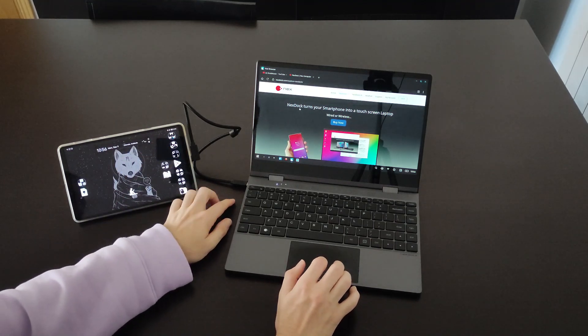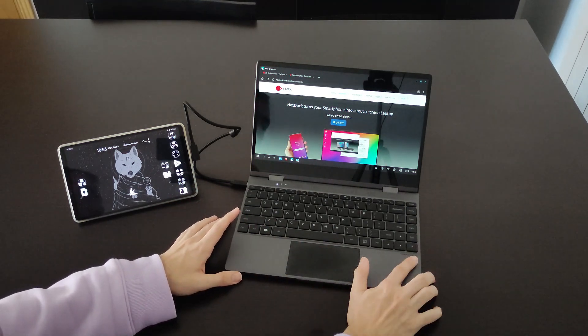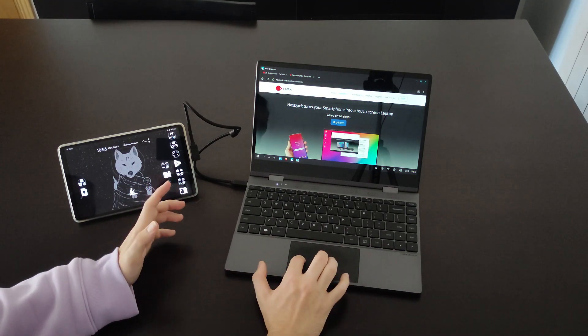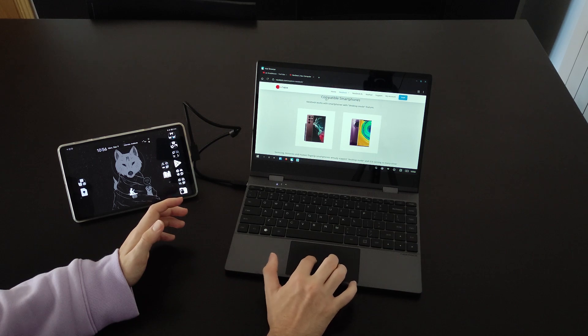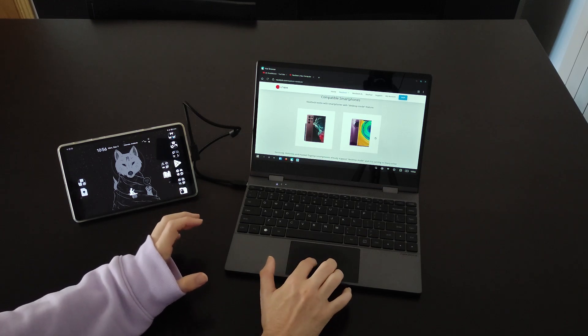Basically any device that can do video output through USB Type-C is going to work. If not, there is also an HDMI port, so you can connect other devices like a Raspberry Pi or PlayStation 4. You can check the compatible devices list, which includes Samsung DeX and Motorola as well.